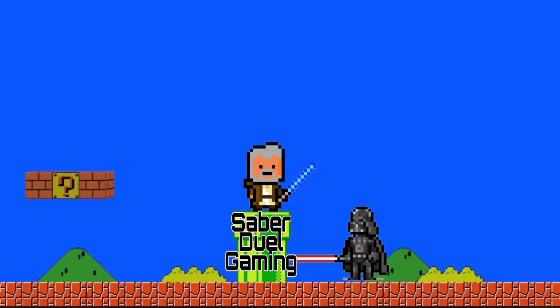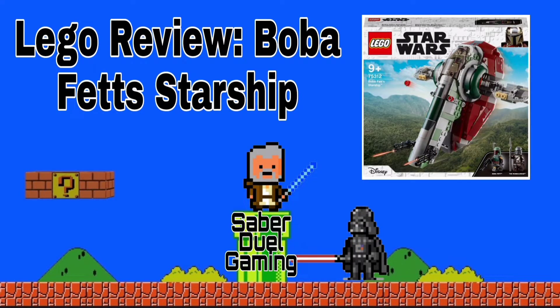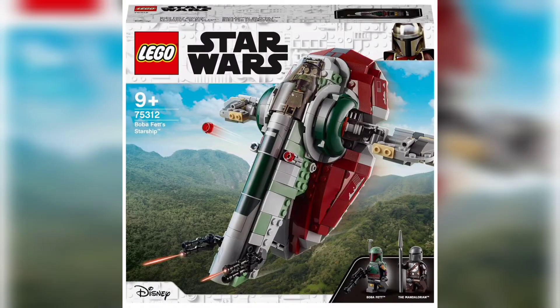Hello there, welcome to Saberjewel Gaming, where we always take the high ground, and today we are doing a LEGO review of Boba Fett's Starship, otherwise known as Slave 1. This is set number 75312, for those that care about those sorts of things, and it retailed for around £45. It also has 593 pieces included in the set.